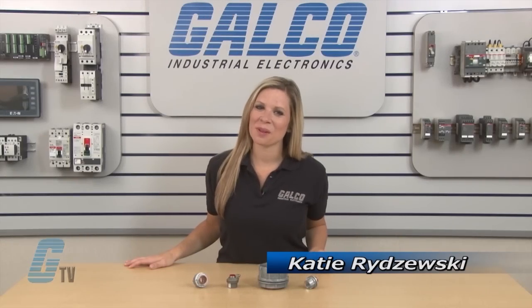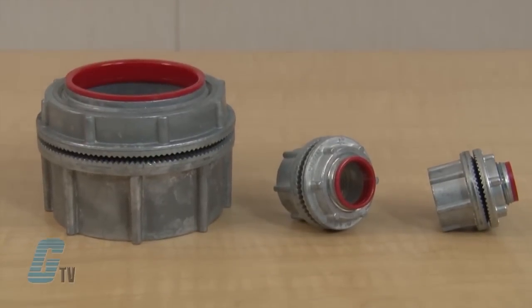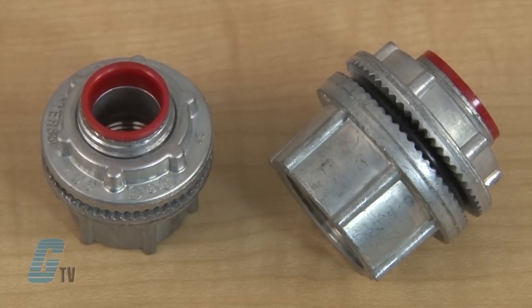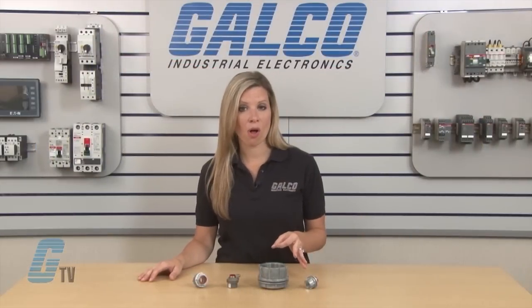Welcome to G-TV. Today I will be showing you Kraus Hines Meyers Hub Series Connectors. The Meyers Hub Connectors are used in the termination of electrical circuits through the wall of an enclosure. They are vibration proof with a posi-lock insulated throat, captive o-ring gasket and no sharp edges. The Meyers thread is NPSL with controlled thread lengths. They fit standard knockouts and are easy to install.